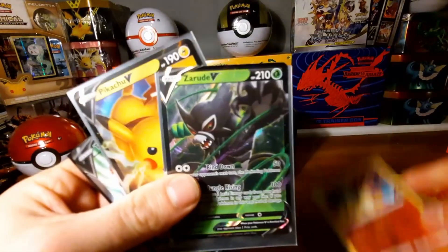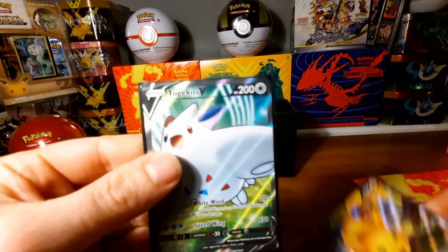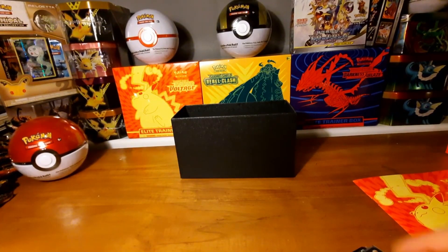Let's see the highlights — Charizard reversed holo, Charizard V, Pikachu V, and Togekiss V. Wow, awesome! Well, if you liked this video guys, don't forget to like and subscribe. I will see you next time — thank you, have a nice day, see ya!